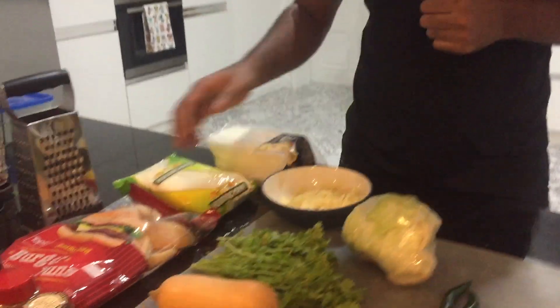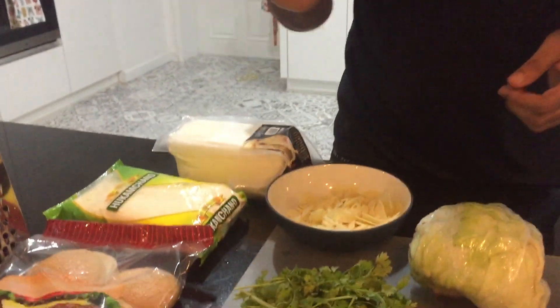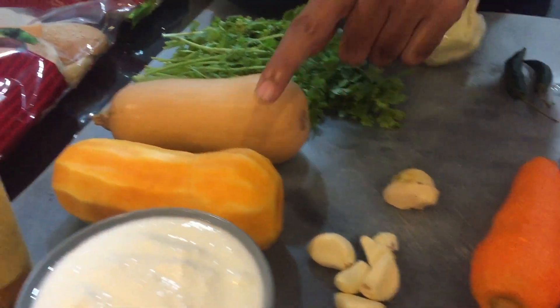Now I can show you what ingredients I need. First of all, buns for burgers. And after that we need carrot, garlic, ginger. This one is butterscotch.